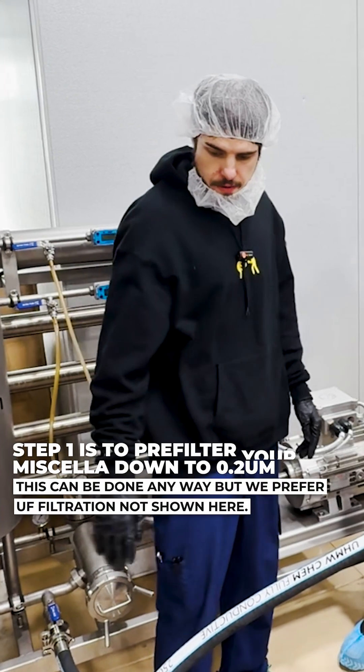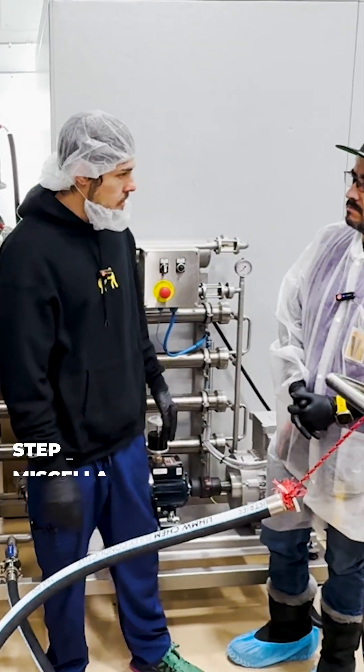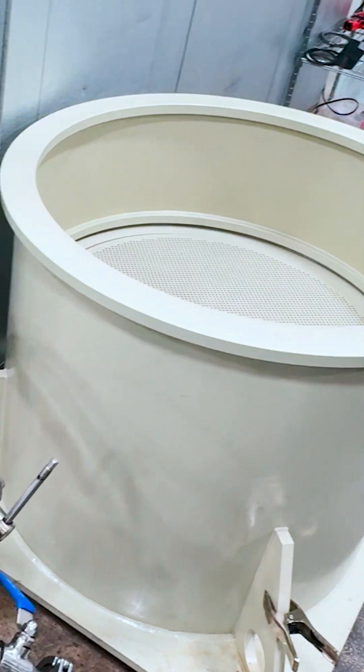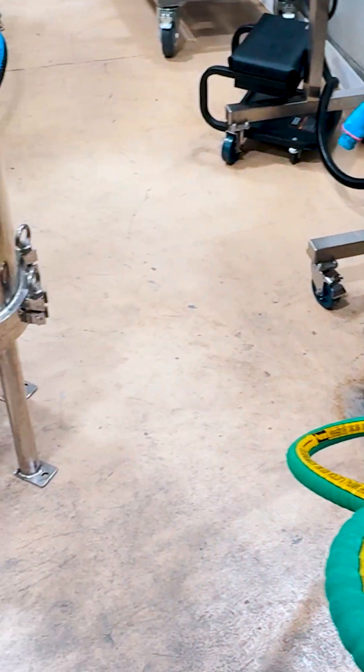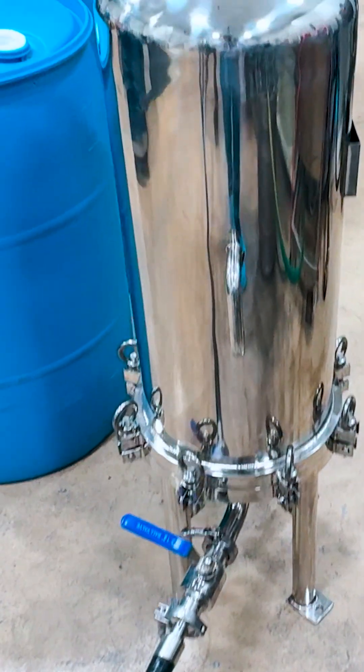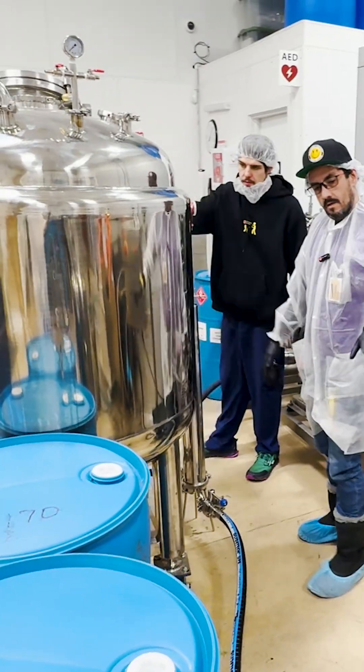We already pre-filtered our tincture down about four times before we put it in. We started with two trolley filters — two trolleys — winterization into our first collection tank, and that'll be pushed into our lenticular filter. Then our lenticular goes into our column filter, and from the column you just pull into the wet vessel.